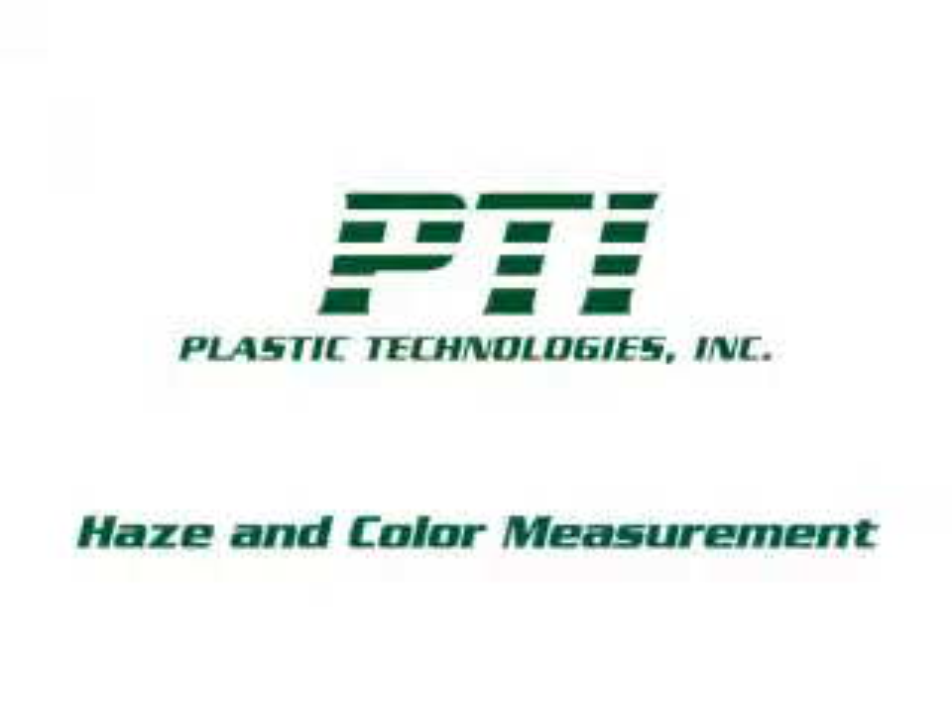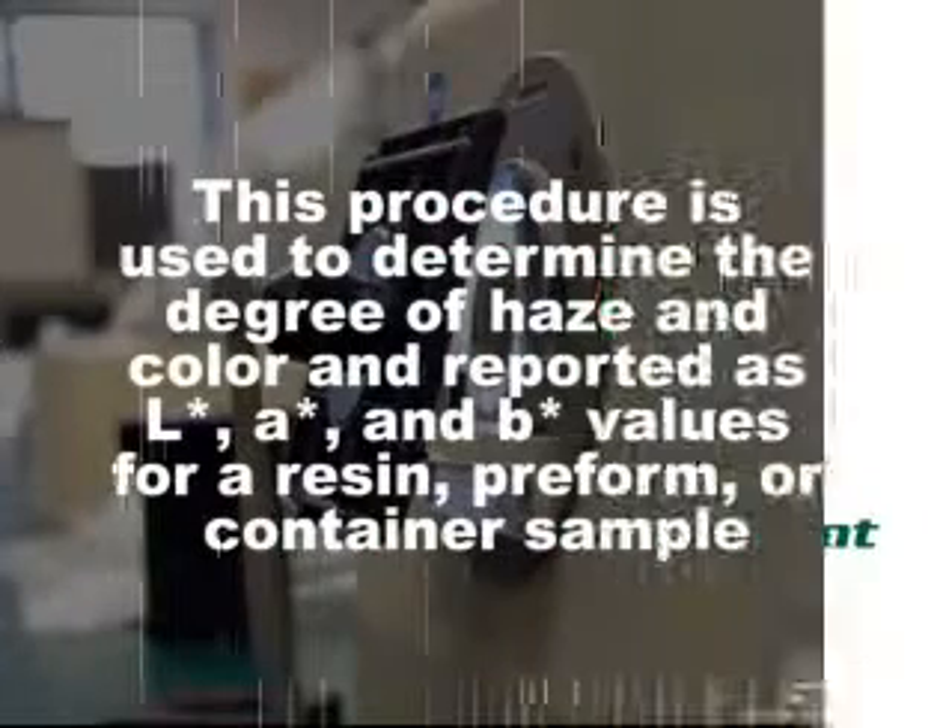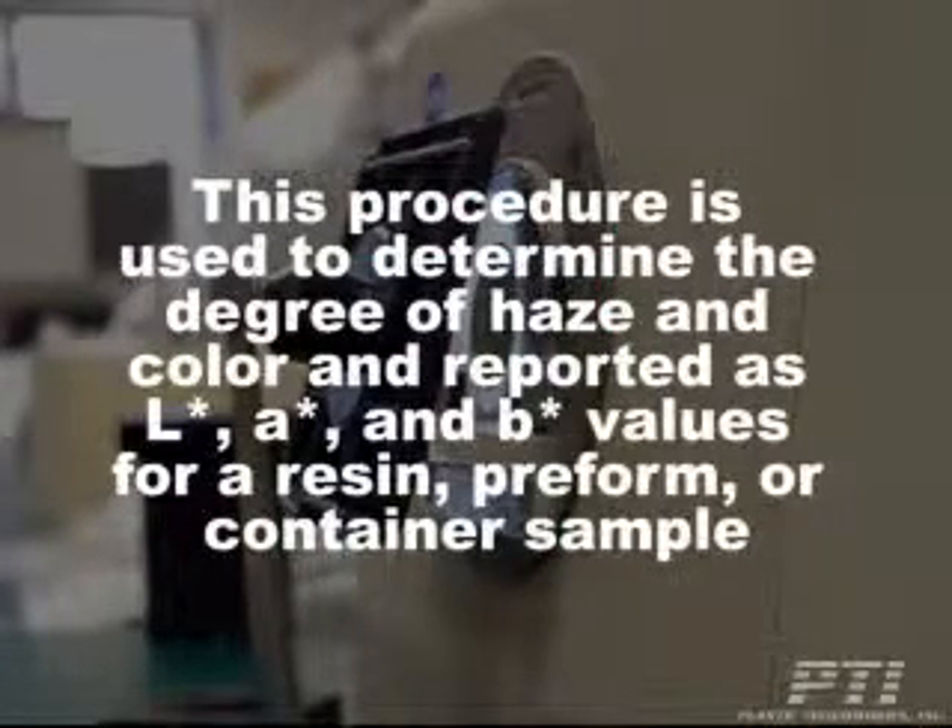PTI's Haze and Color Measurement Procedure using a Minolta Spectrophotometer. This procedure is used to determine the degree of haze and color, reported as L star, A star, and B star values for a resin, preform, or container sample.